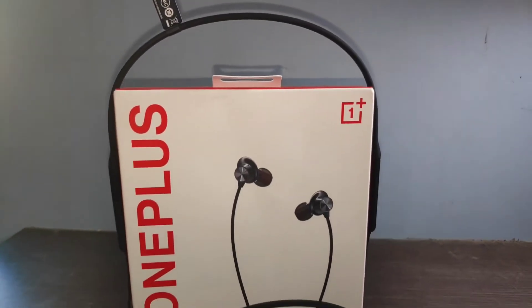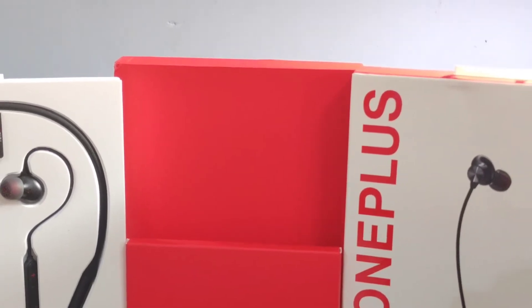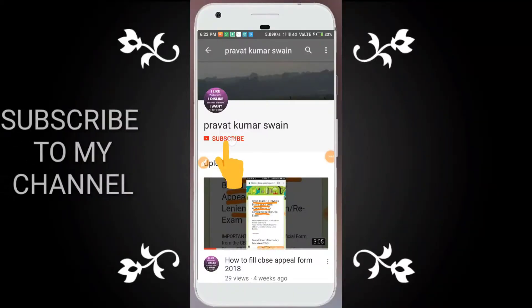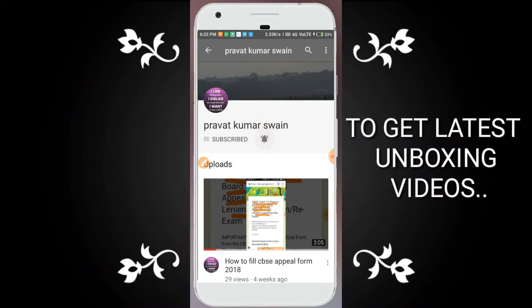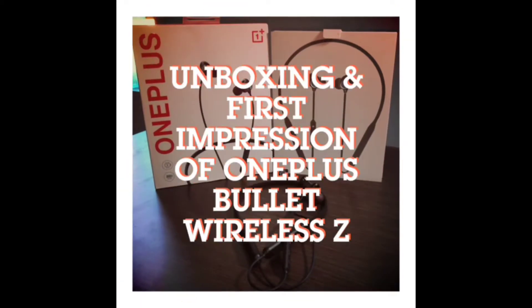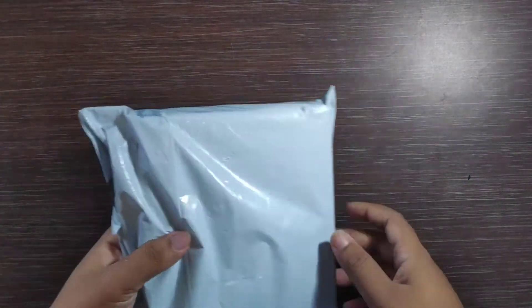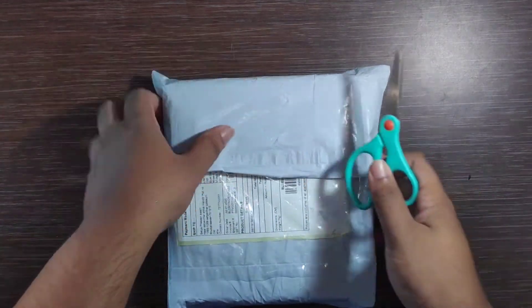In another video, today we will unbox the OnePlus Bullets Wireless Z, so without wasting time let's get started. Here is the package from OnePlus — normal and clean packing done by OnePlus.